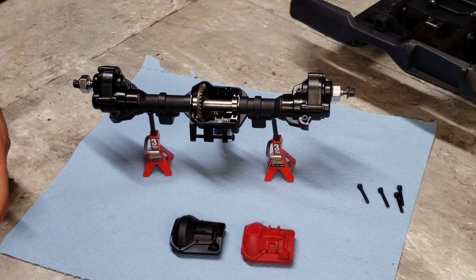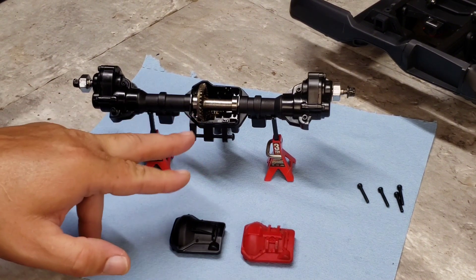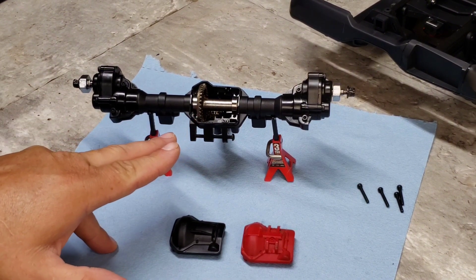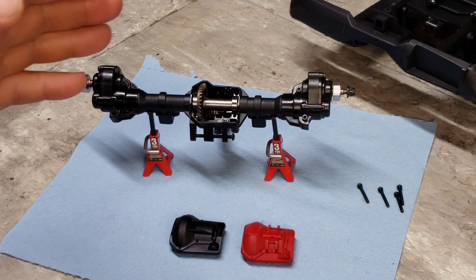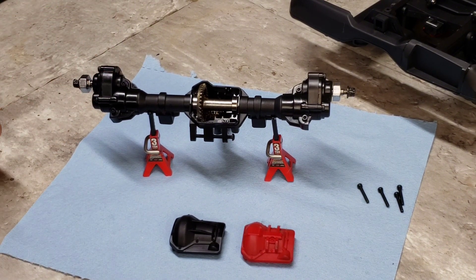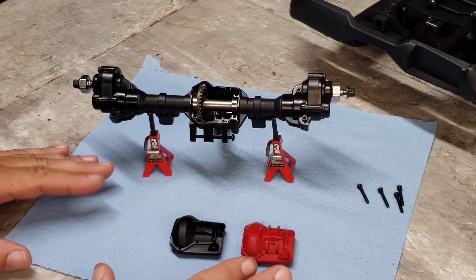It wasn't enough grease — not for me. It's that cosmoline-type grease they use on a lot of import RCs. Any grease is better than no grease in my opinion, but you can't really make it out on camera. I'm going to take this apart and go through it with marine grease, packing everything the way I usually do my differentials.